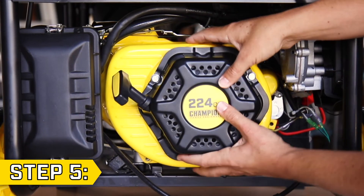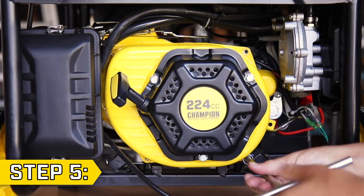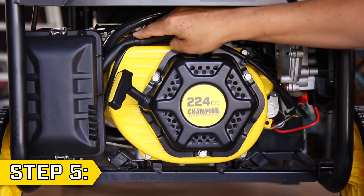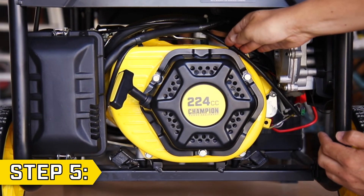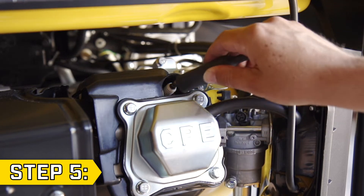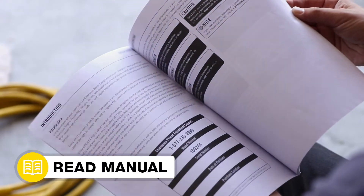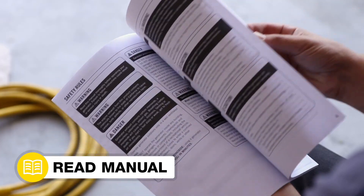Then replace the engine shroud, making sure not to pinch any wires or springs. Secure the bolts that hold it in place and replace any wire clips into the shroud. Lastly, reconnect the spark plug cap. Your ignition coil replacement is complete. Always follow the safety guidelines in your operator's manual.